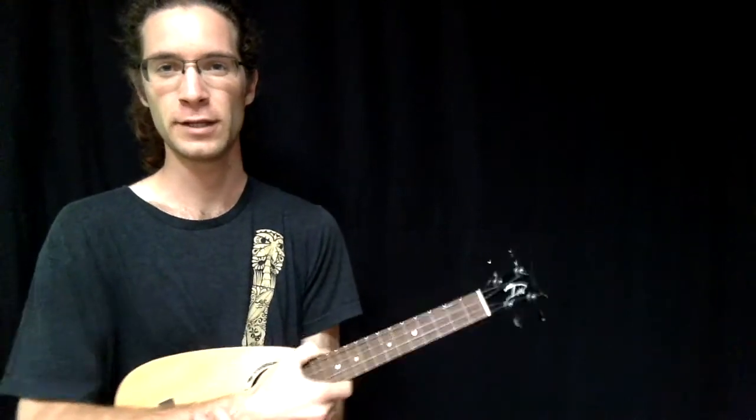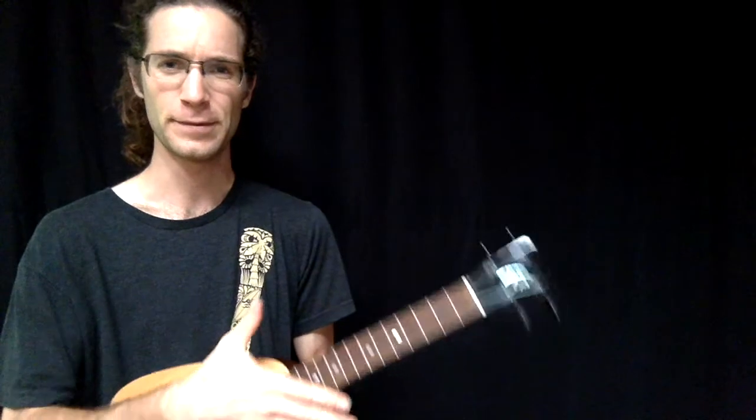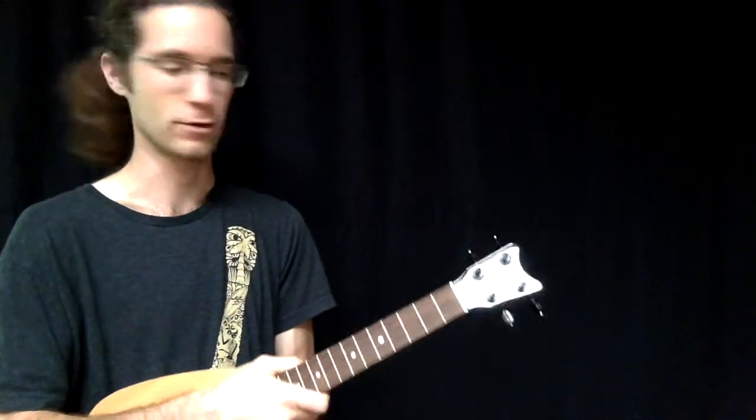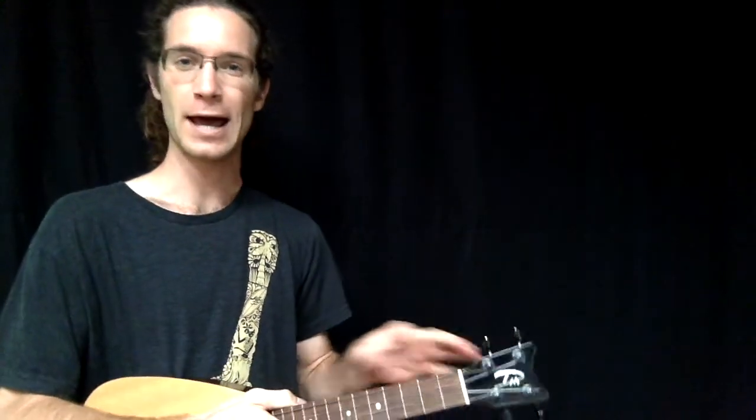Aloha, I'm Brad Bordessa from liveukulele.com. Welcome to part one of a three-part series on reggae strumming. In this video I'm going to talk about the basic reggae chank or the skank — a simple strum that is made more complicated by how it's applied inside the bar of a piece of music.